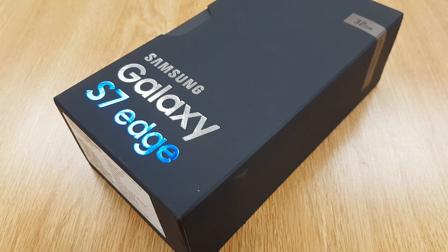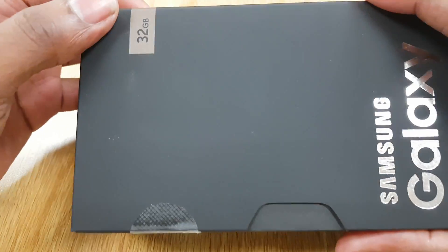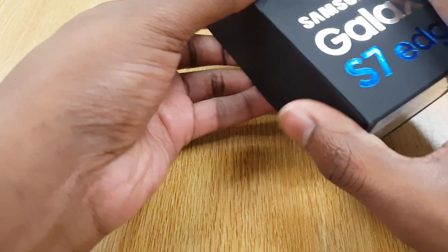All right, so super exclusive. Let's just get right into it. Why is this man unboxing the S7 Edge? Just a regular gold S7 Edge. Why is he unboxing this?